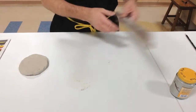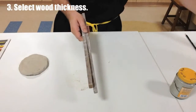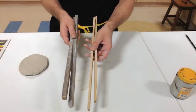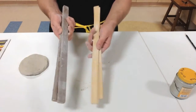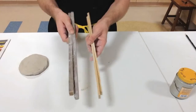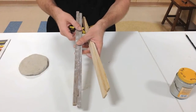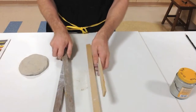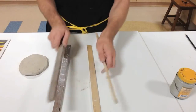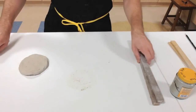What I want to do is use these two sticks — you can see they're the same thickness. We also have some thinner ones, and depending on how thick you want your plate will depend on how thick your stick is. If you want a thicker slab plate where you're going to be carving things out of the base, you might want the thicker one. Just make sure you use the same sticks on each side.